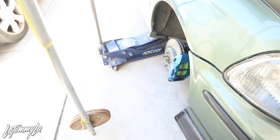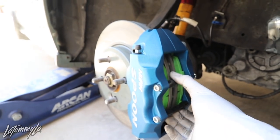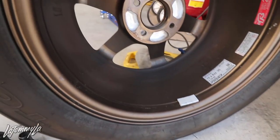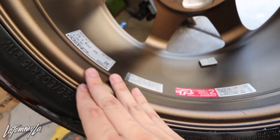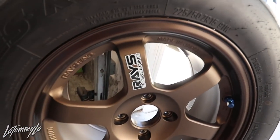The new EBC Green Stuff are in on both sides now. I'm just cleaning up the wheel, cleaning the inner barrel of my wheels just because it's dirty. Wash and wipe down — the sticker looks like it's brand new. Nothing like having clean wheels.